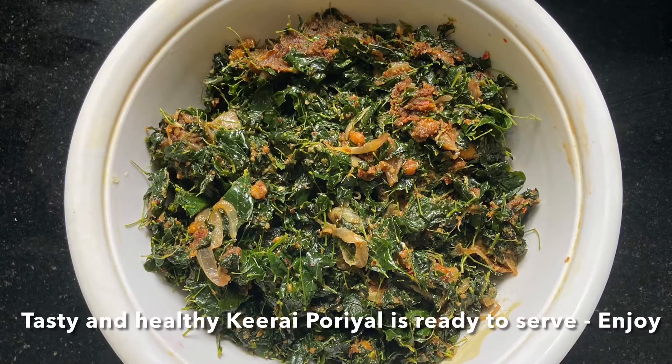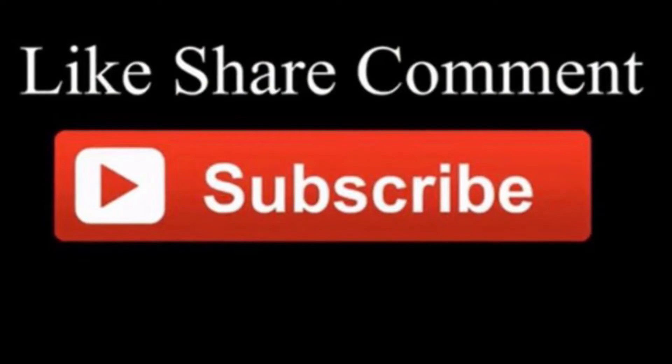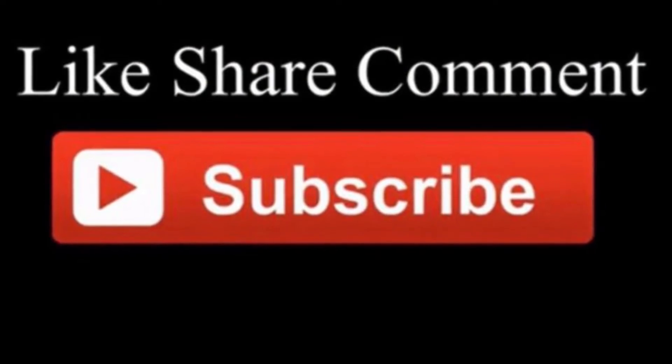Now we are ready for the recipe. If you enjoyed this channel, please like, share, comment and subscribe.